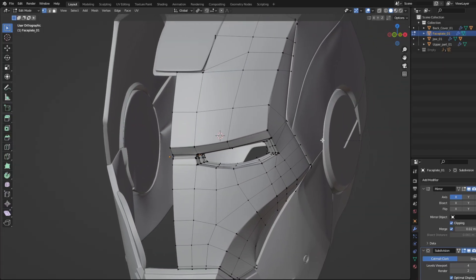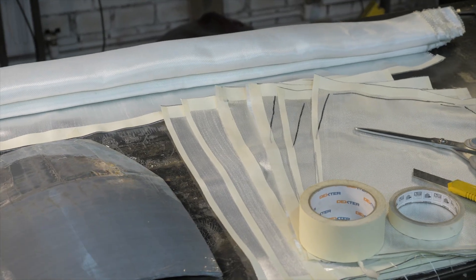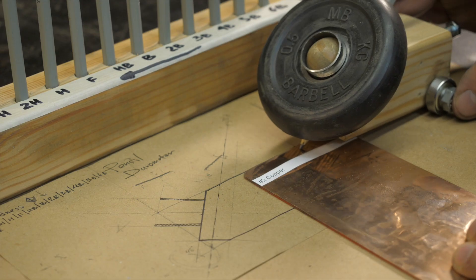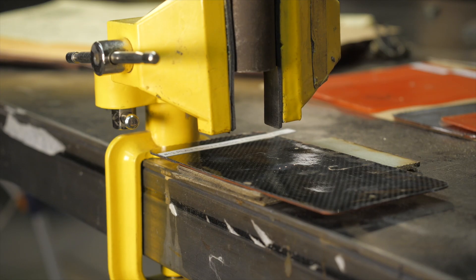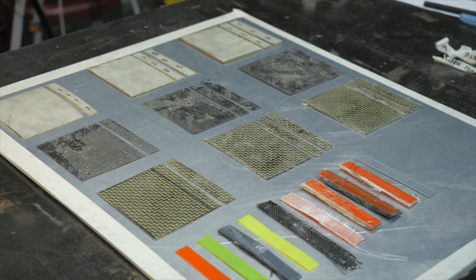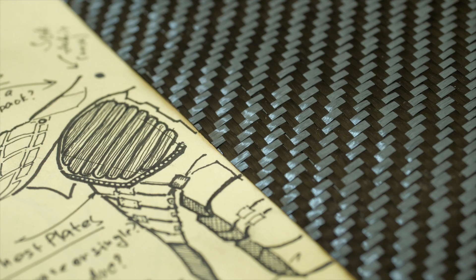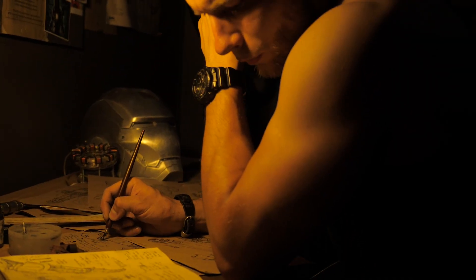But before proceeding to detailed modeling and manufacturing of geometrically complex parts of an anatomical suit, I want to show you how to work with composite materials and make simple parts from fiberglass and carbon fiber. Also in the next couple of videos I will show you how to measure the strength and hardness of DIY composite parts using hand tools. This series will be useful to everyone who works with composites, and I also decided to show the process of studying and developing a particular technology, which in previous projects has always remained behind the scenes.